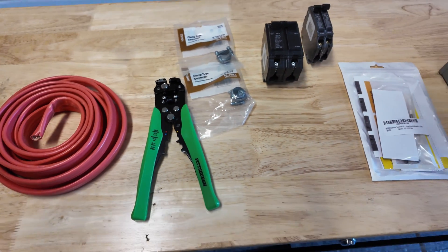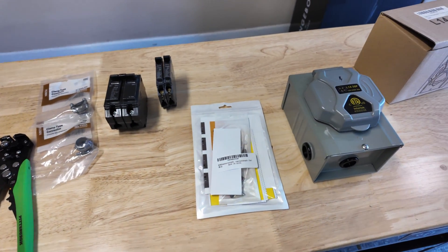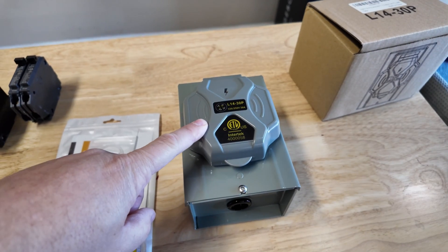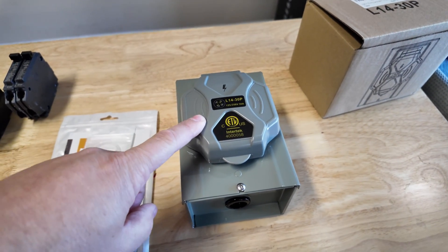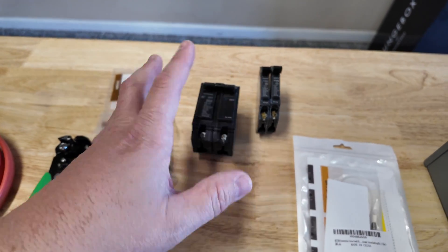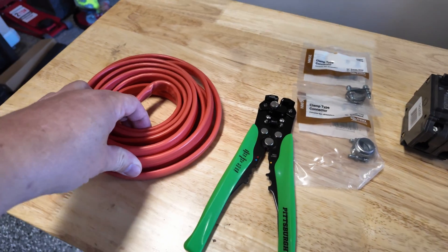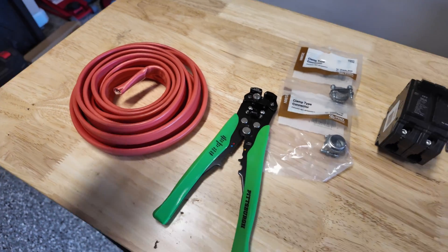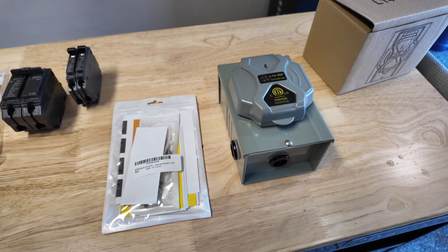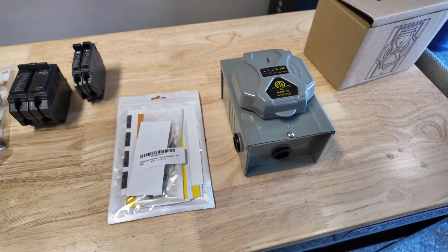That's about all we'll need for this project. As far as cost goes, this box was about $40, $20 for the interlock kit, $20 for the breaker, and about another $20 for miscellaneous items. All in, you can really do this project for about $100 to $150 — it's actually relatively inexpensive.